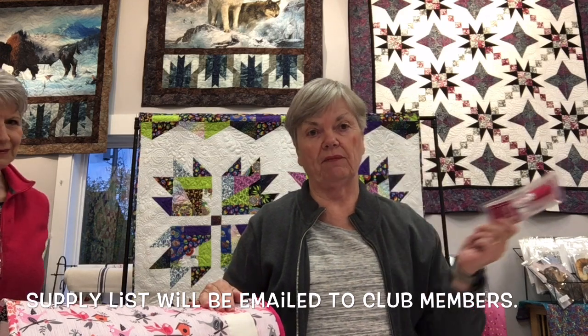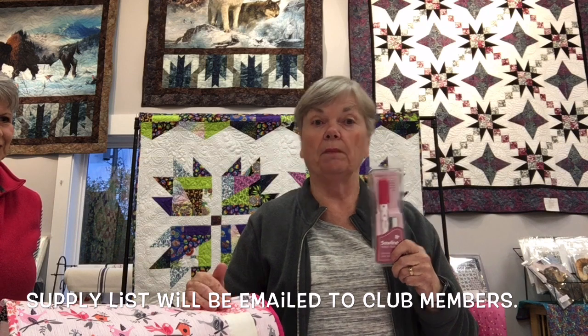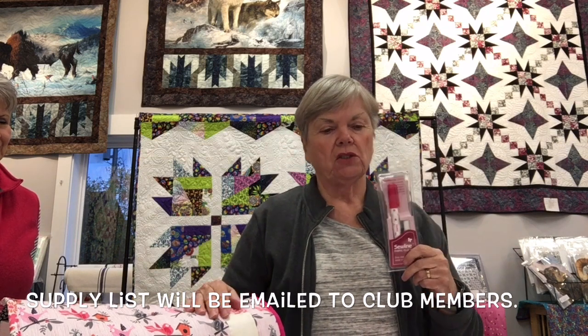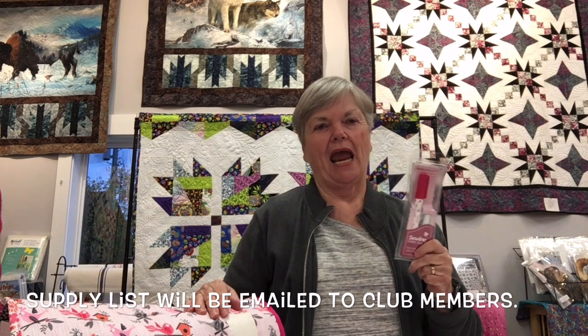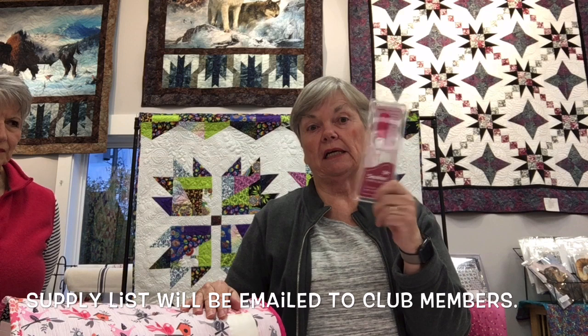Sharon also uses glue. There's a running joke about her holding down bindings with glue, forgetting to sew them, and giving the project away — then the recipient's binding comes off and she tells them they treated the quilt too roughly, takes it back, and fixes it.